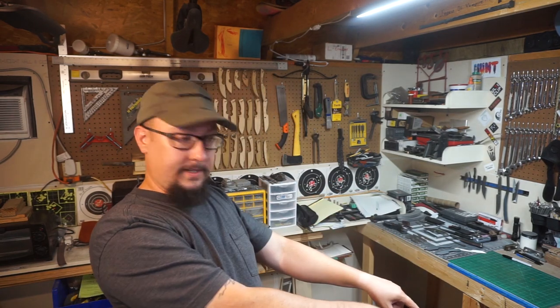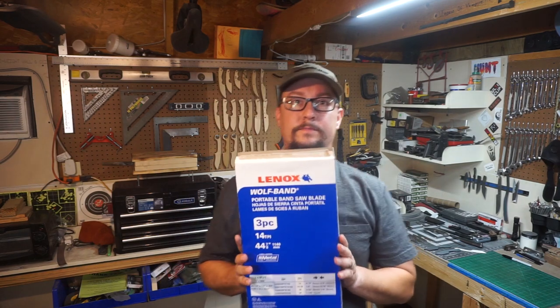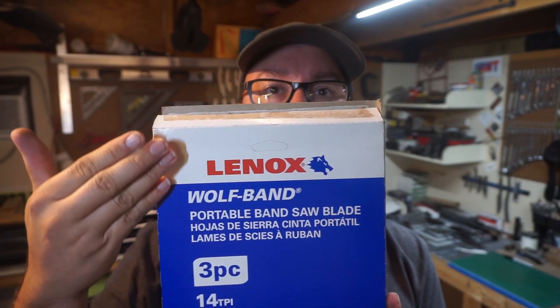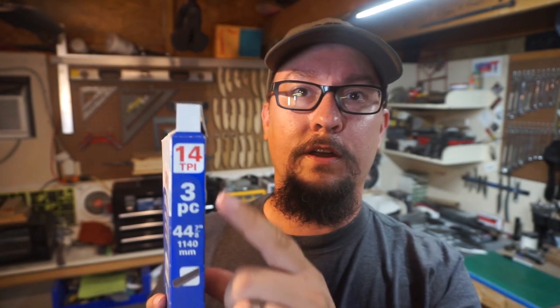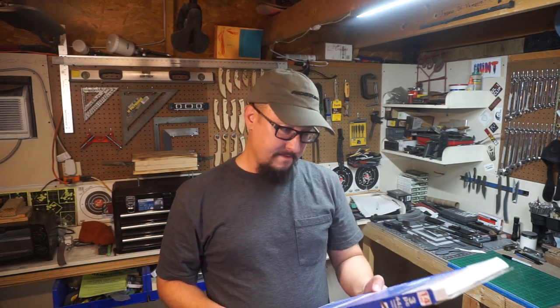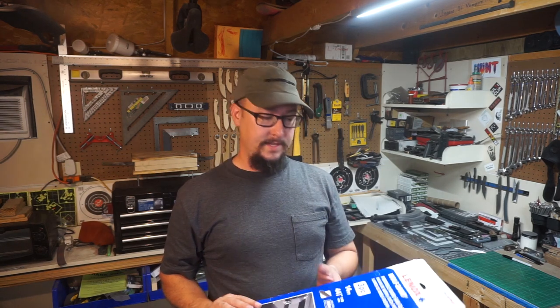I'm going to grab something down here. The ones that I use — right here. These are Lenox 14 TPI blades. I really like these. They're bi-metal and they work out really well. They last a long time. I cut out a lot of knives with these.